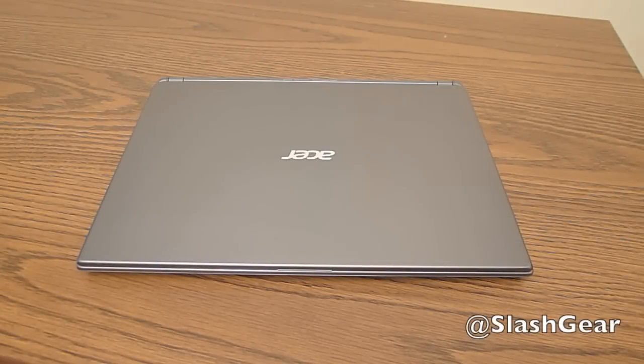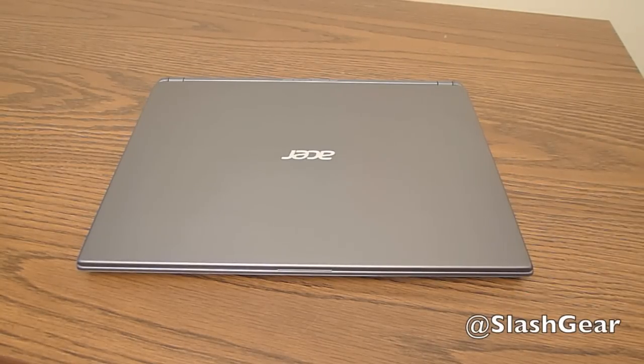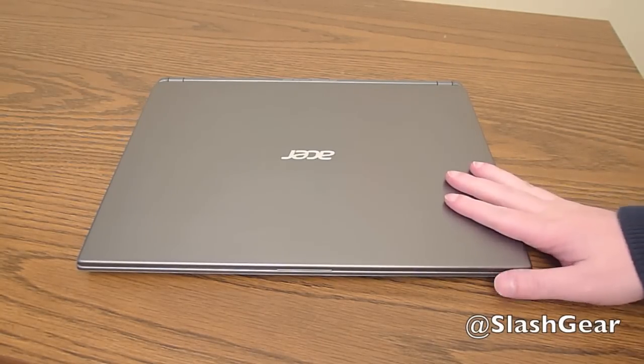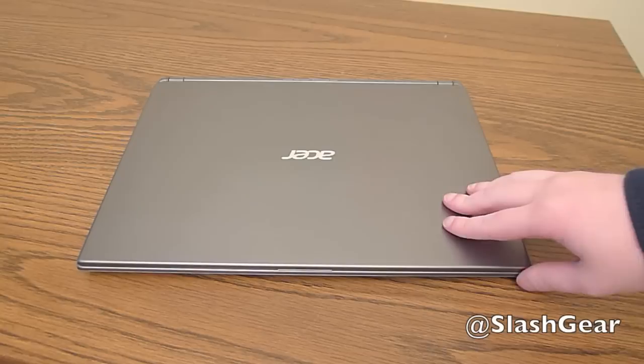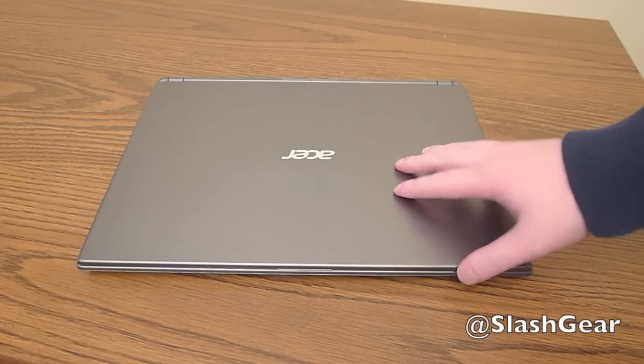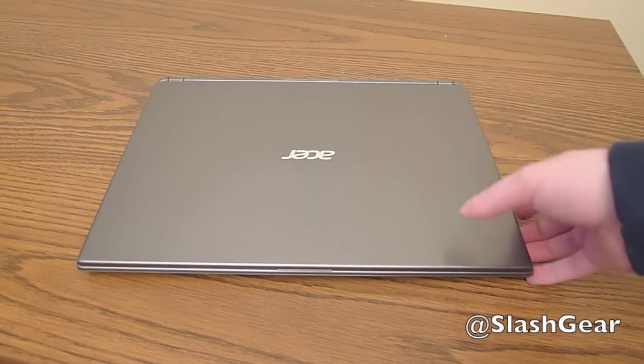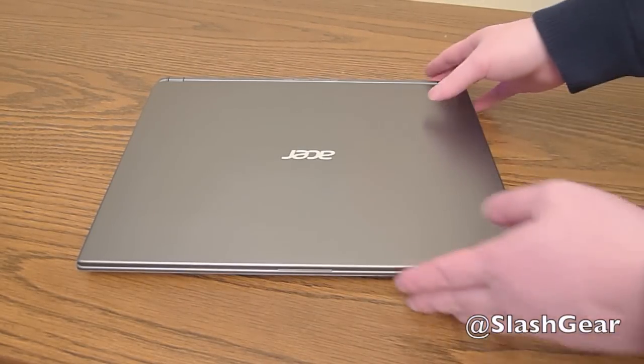Hey everyone, this is Craig with Slash Gear and today we're taking a look at the Acer Aspire M Touch. It's one of the newer Windows 8 touchscreen laptops and we're going to take a quick look at it — show you the outside and the software. First, I'll give you a quick tour of what we got here.